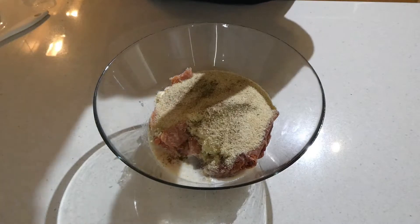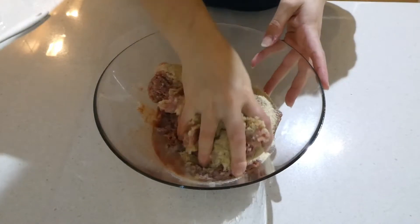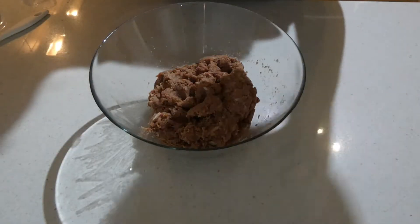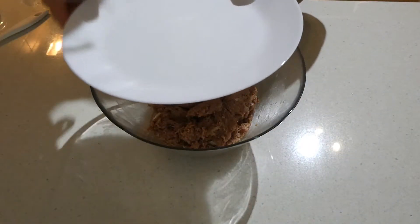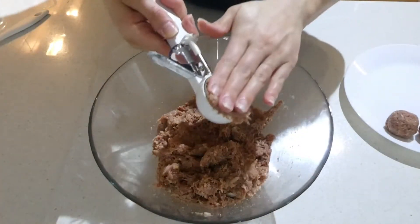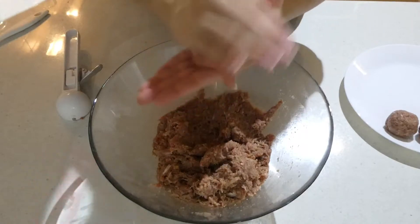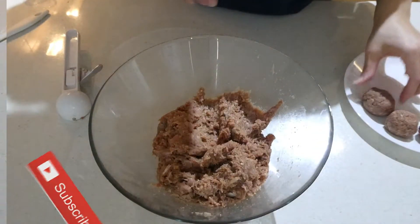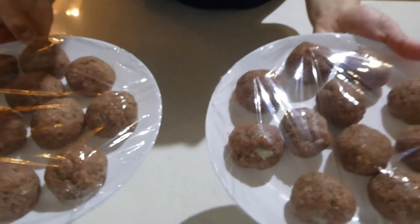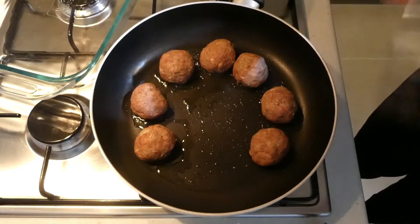We're going to get our hands in there — make sure they're clean and washed — and knead everything together. You don't have to do it for very long. Then we'll portion them up. The mistake I made was using this scoop; I made them too big. They were great and really moist, but a bit bigger than what you'd get at IKEA, so I'd make them half this size. Once portioned, cover them in plastic wrap and stick them in the fridge for about an hour.